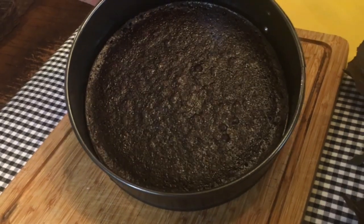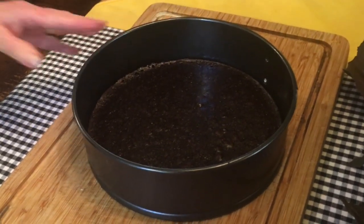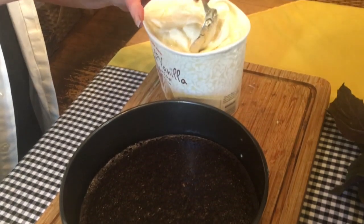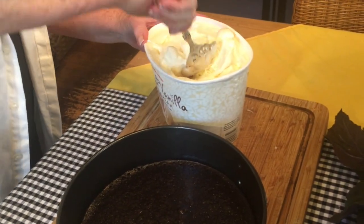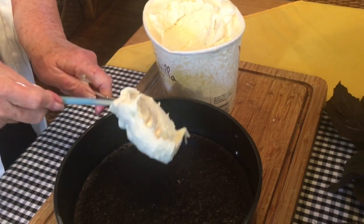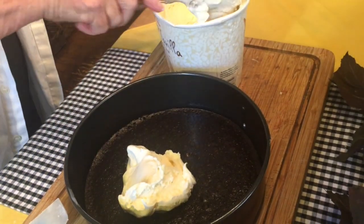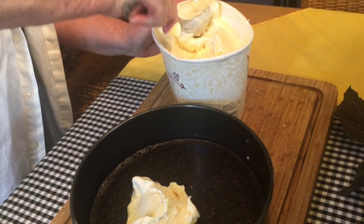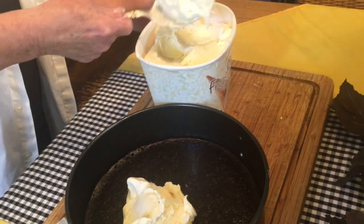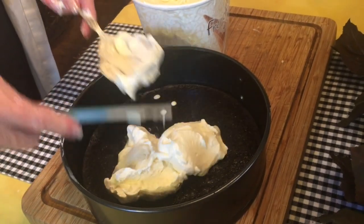You'll start with a pre-made brownie crust in a springform pan that's been cooled, and to this you're going to add your softened ice cream. Ice cream should be soft enough that it'll spread easily over the top of the brownie. I put mine in the microwave just a little bit to soften it, but you want to make sure it doesn't get too soft, as this will go back in the freezer after we get all the ice cream on top of the brownie.